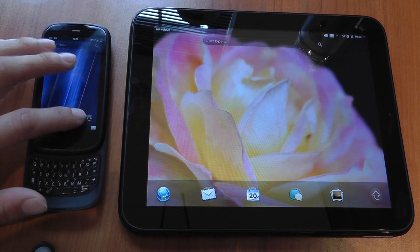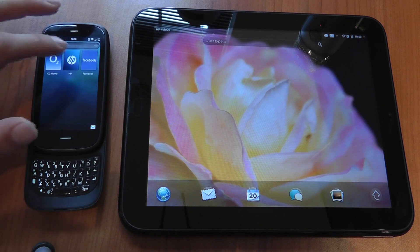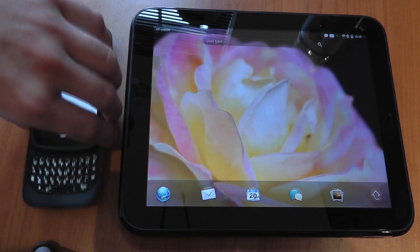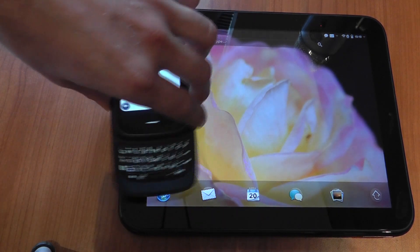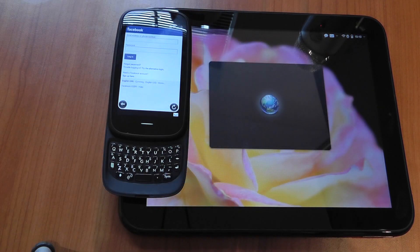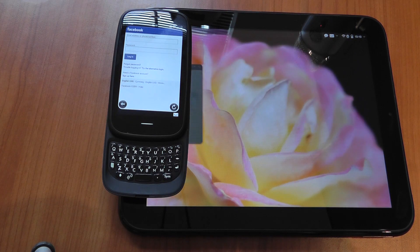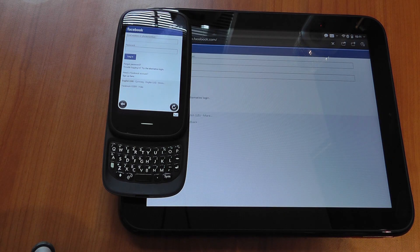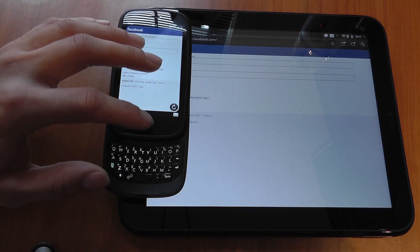Let's start off with a web page. I'll open up a web page on my Pre3, then simply pick it up and place it on the sensor of the Touchpad. The Touchpad should launch the web page without me touching it and open it to exactly the same point. And there we go — it's opened up the Facebook login page exactly the same on both of them.